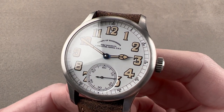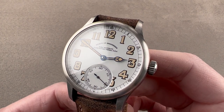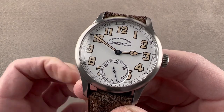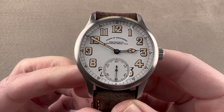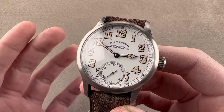Today we're discussing a spectacular timepiece. Launched in the United States of America back in 2015, this is the RGM 801 Corps of Engineers. The watch is inspired by Hamilton Railroad watches taken over to Europe during World War I by the U.S. Army Corps of Engineers, and this watch is built in both the spirit and the image of those railroad chronometers.